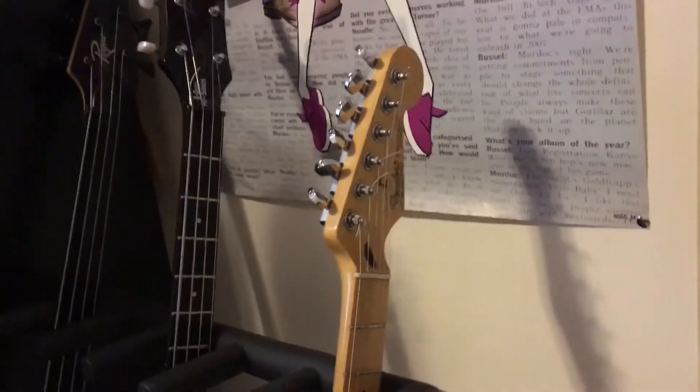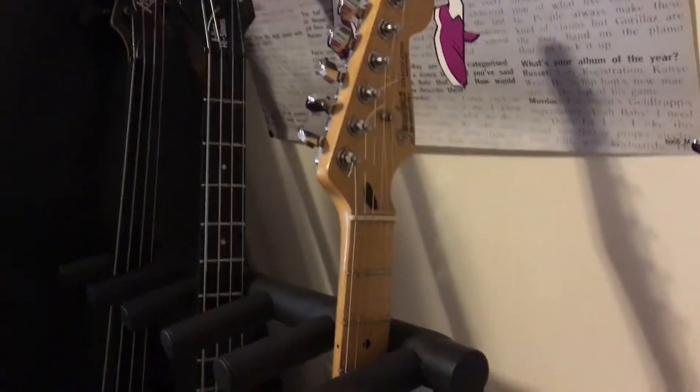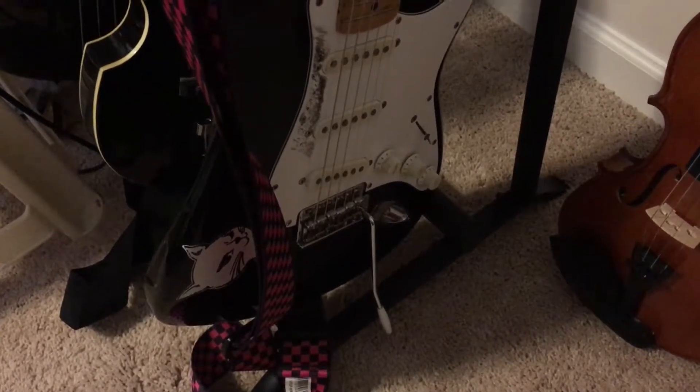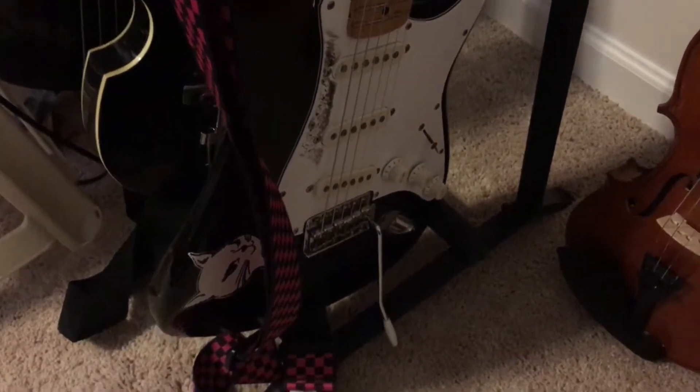These are my electrics. This is the early 90s Mexican Fender Stratocaster. It plays just lovely. Got some pretty heavy strings so it stays in tune pretty well when I use the whammy bar. All around solid guitar.